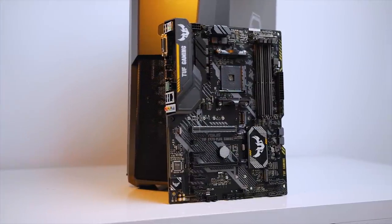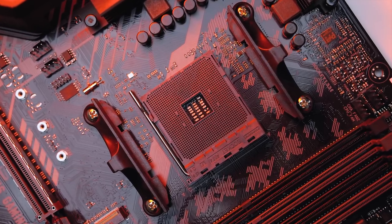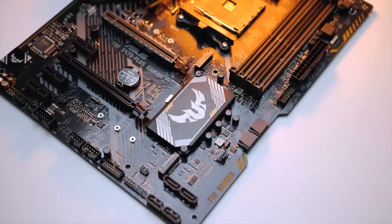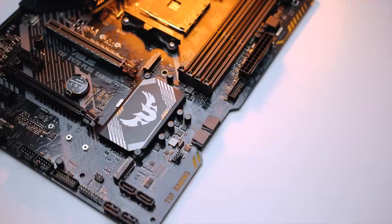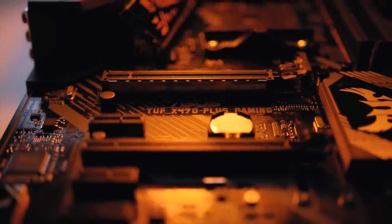Housing the 2600x is the Asus Tough X470 Plus Gaming motherboard, which was honestly the inspiration for the whole tough-themed build. The PCB features a cool digital camouflage with light orange accents giving it a quite unique look. I especially love how the right side of the board has this angular cutout — it really adds to the aesthetics of the whole build.